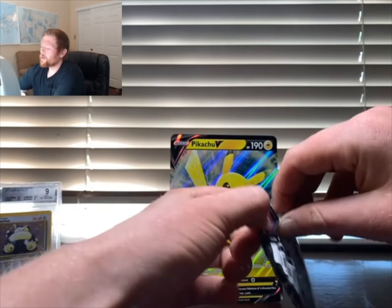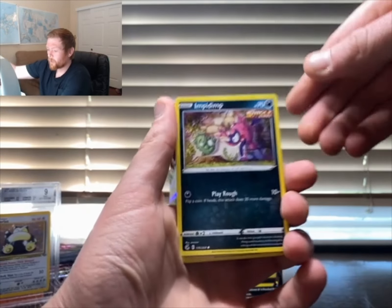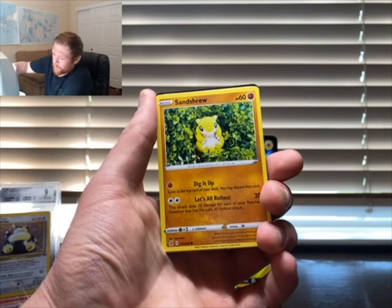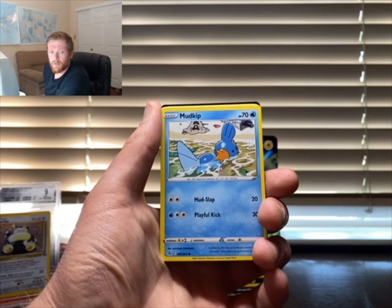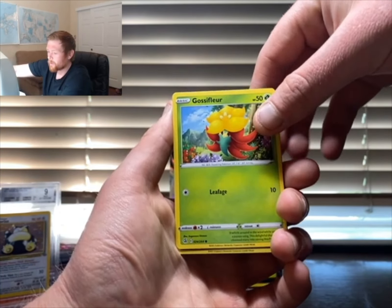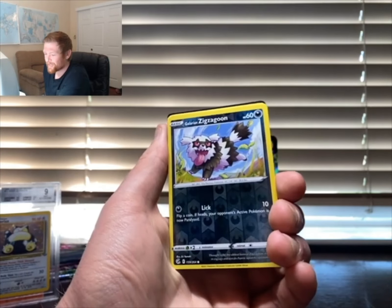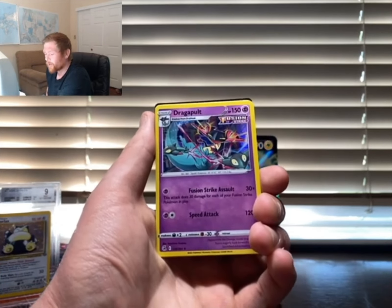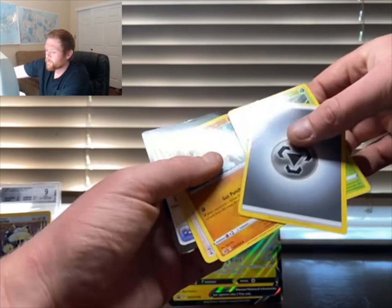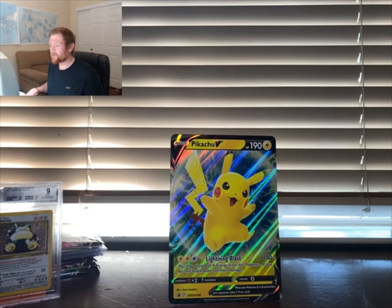Jumping into Fusion Strike — we got a Gengar, an Impidimp, a Snorunt, Mudkip — gotta love Mudkip, brings me back to playing Ruby as a kid — and a Gossifleur. Galarian Zigzagoon next — look at those eyes! We got a Dragapult holo, which is actually pretty solid since I don't have that card. Also an energy, Zarude, and a code card.